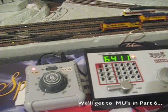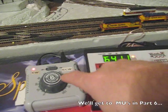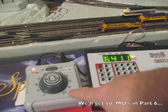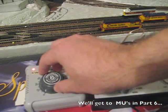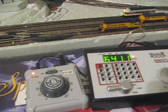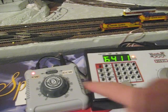First we have the jump throttle. What I have here is a basic, happens to be Bachmann-branded, DC throttle. This is the type that just puts out a plain DC voltage on its output, not one of the fancy ones that has PWM control.